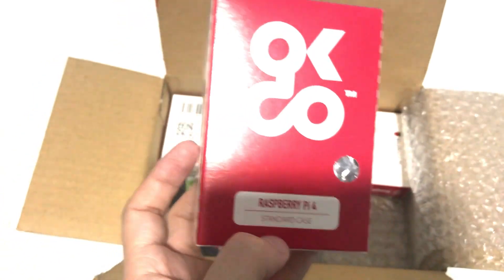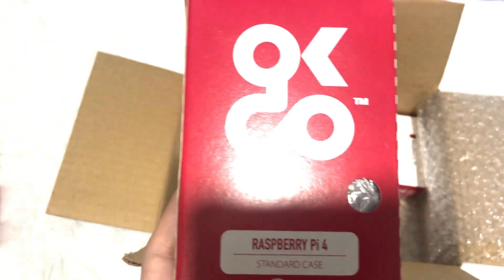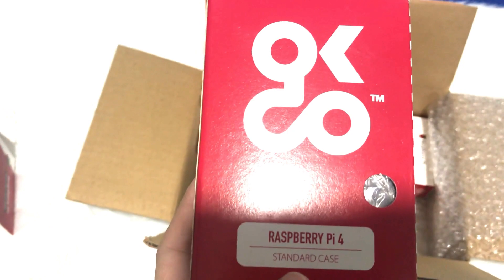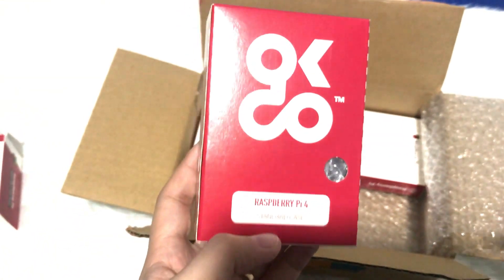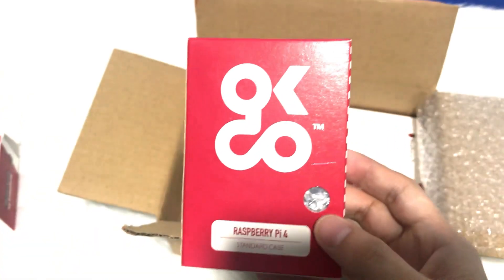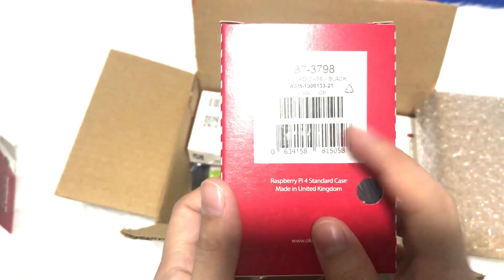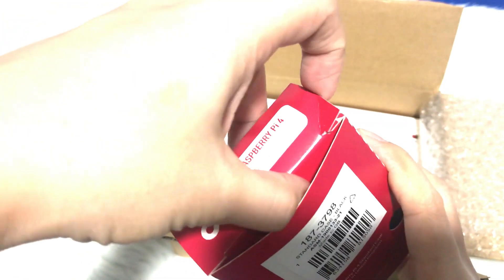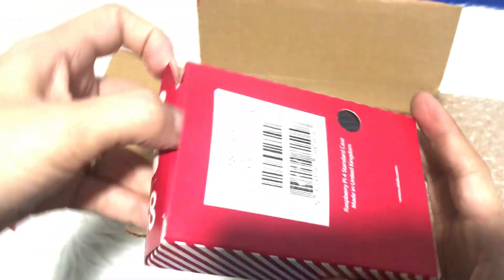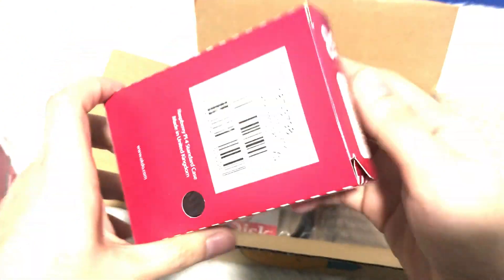Raspberry Pi Standard Case. So what we bought, guys, is actually a set — because we tried adding to cart individually and it gets more expensive even on sale. This one is cheaper, below 10k for the Raspberry Pi. Standard Case, Raspberry Pi Black. Usually it's black, but I know there's also a white case for the Raspberry Pi.